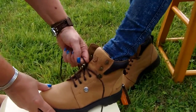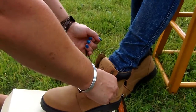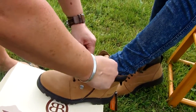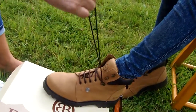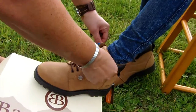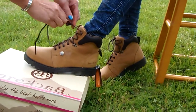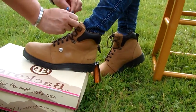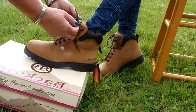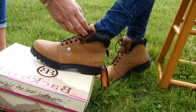Then we just need to pull the lace up from the bottom, making it a little bit tighter now, to get the correct fit on the width of the foot. Crossing the lace over and then just loop it over the links.